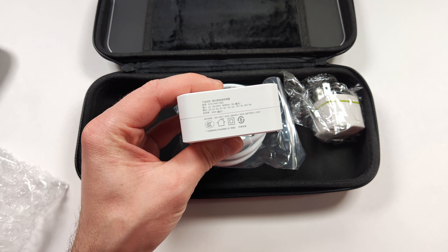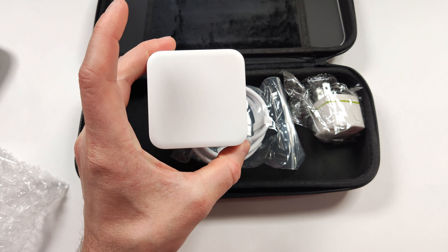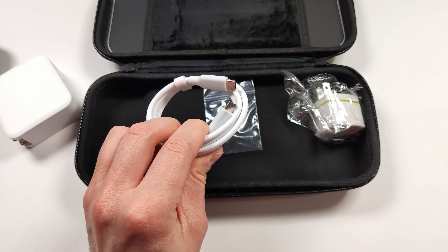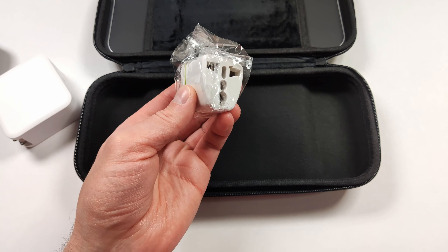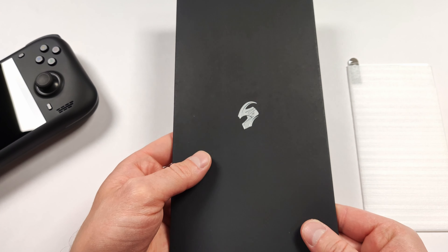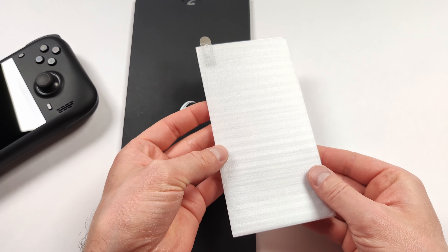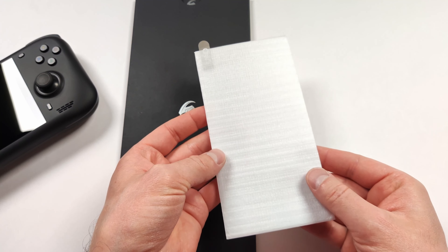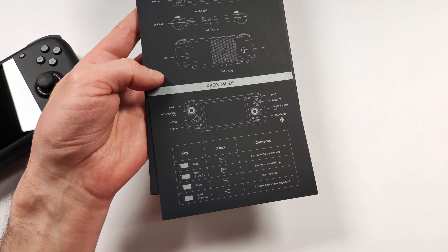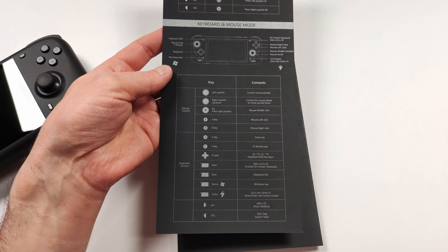In the carrying case, we also get a 100 watt charger and this feels really premium — it actually reminds me of the ones that come with the Aya Neo devices. We also get a nice USB-C to USB-C charging cable and a standard adapter kit so we can use a different plug. In the documentation package, we also get a tempered screen protector, which is really nice to see. There's also a nice instruction manual in here showing our shortcuts, hotkeys, as well as keyboard and mouse shortcuts.